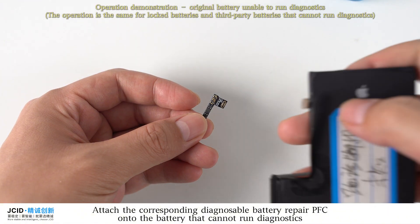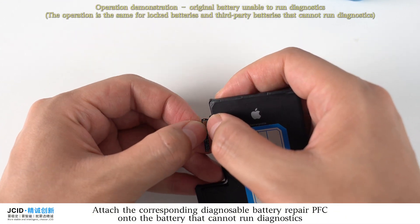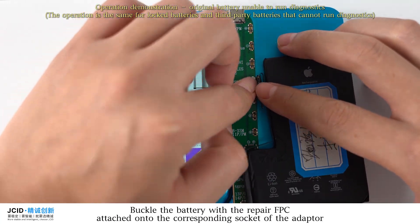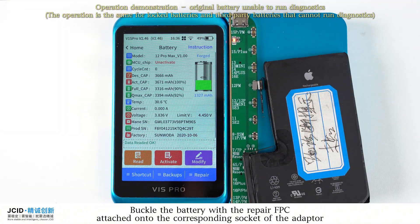Attach the corresponding Diagnosable Battery Repair FPC onto the battery that cannot run diagnostics. Then buckle the battery with the repair FPC attached onto the corresponding socket of the adapter.